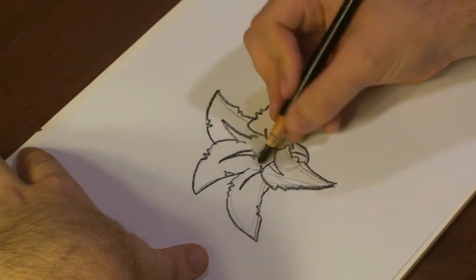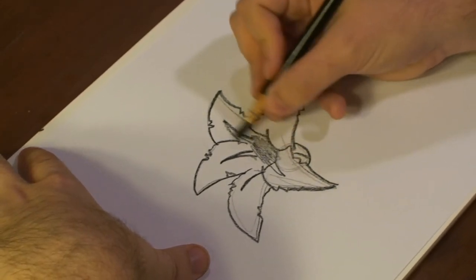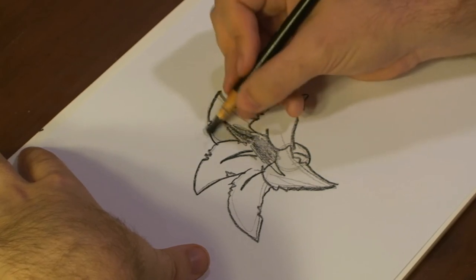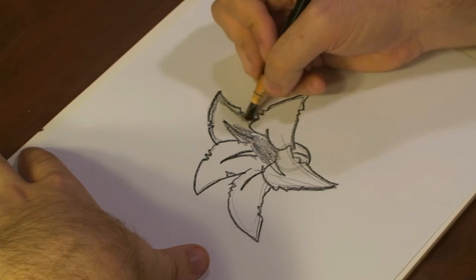All right, now we've got that. We can just start doing our little shades in here to make it look more like a stargazer lily. Give it a little bit of some trim coloring as well.